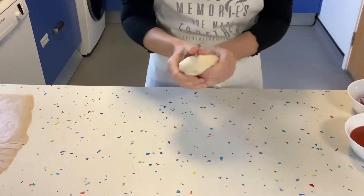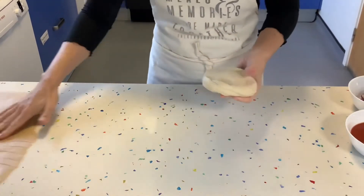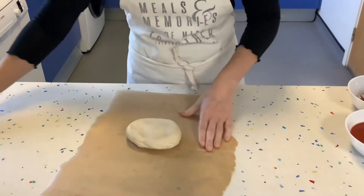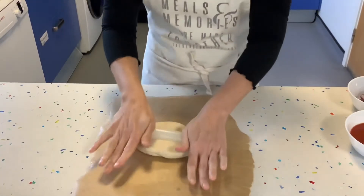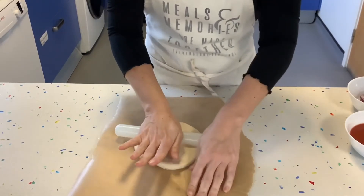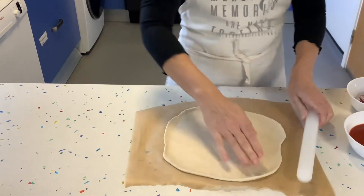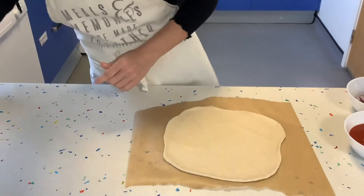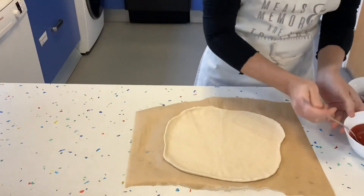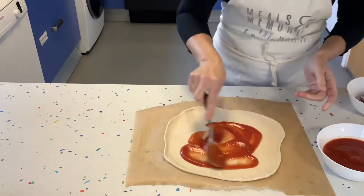We are going to make a thin-based pizza today because it's healthier — the proportion of carbohydrates to vegetables to dairy is better, it cooks super quickly, and you can get more out of what you've got. We are going to start rolling it out on a baking sheet.